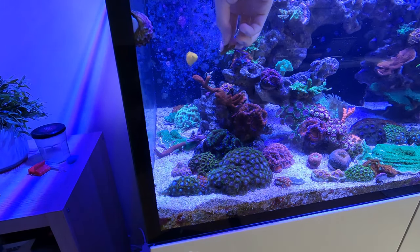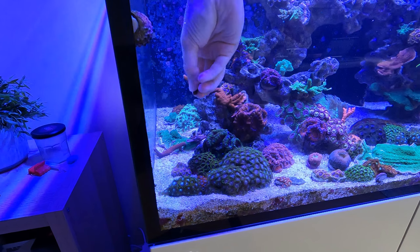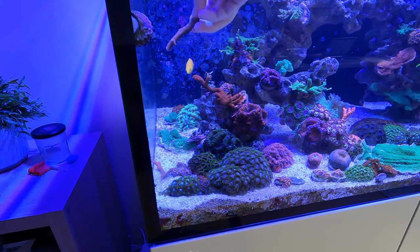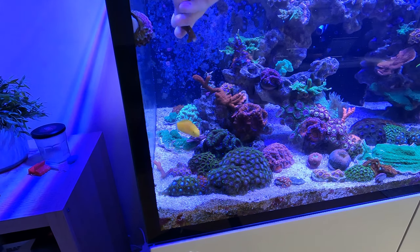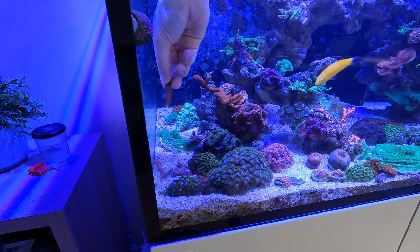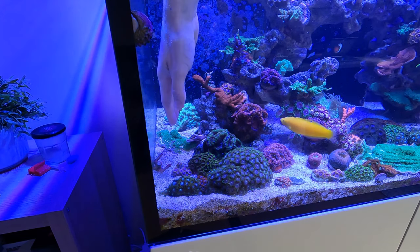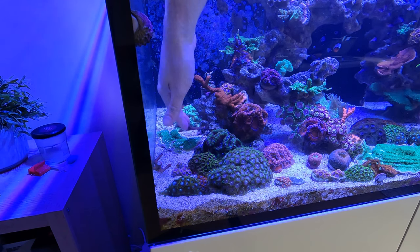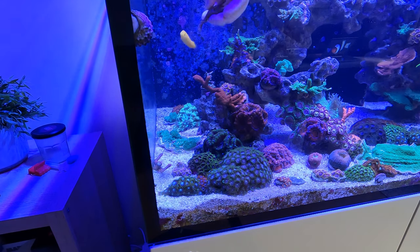Choice number one would just be to put these all on frag plugs, let them start and crust, and then sell some on and put them around the tank. I'm not sure I really want to do this — I really would like to keep some red digi here.